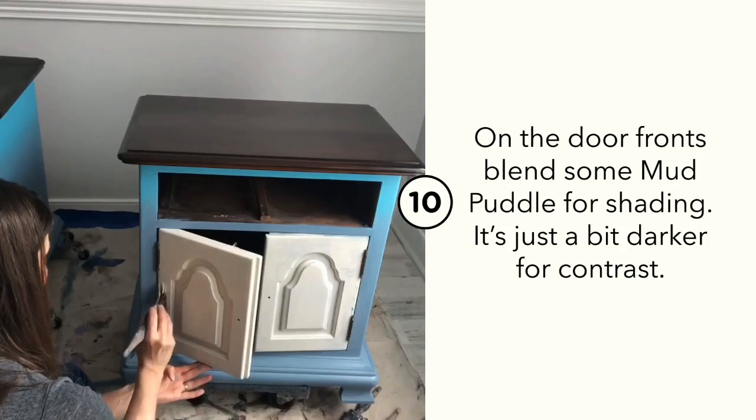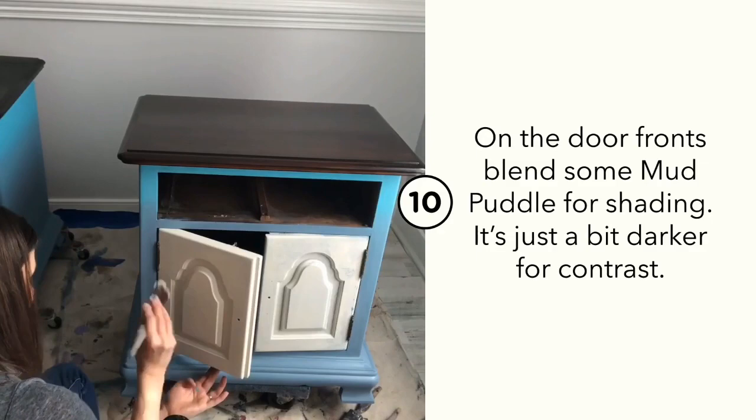Let's add some definition to the cupboard doors. I'm going to use a color called Mud Puddle on the inset part of the panel, blended into the Drop Cloth using my spray misting bottle.